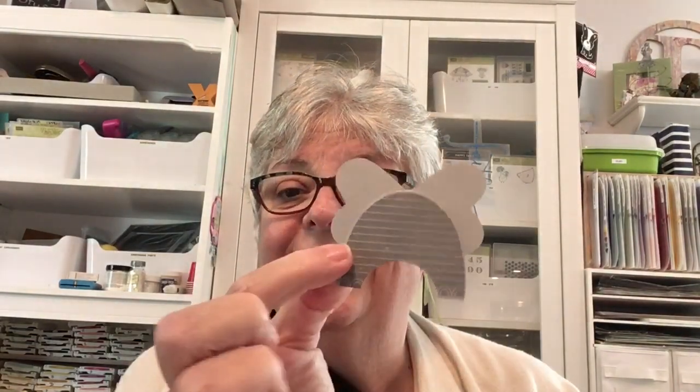My friend suggested maybe trimming it out a little bit on the bottom, so I made this one. It's kind of a little more accurate. I used the Skep stamp and the die, and then I used a one-and-three-eighths circle punch and just punched his little fanny out a little more.